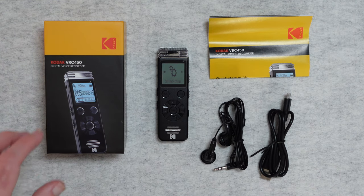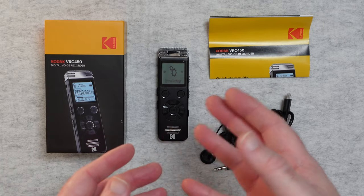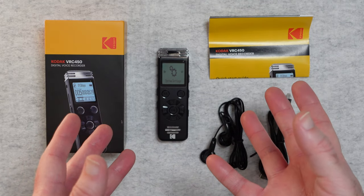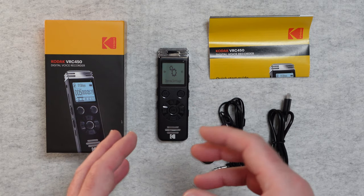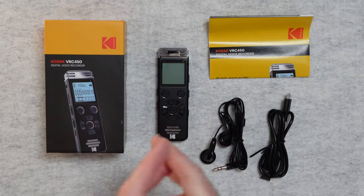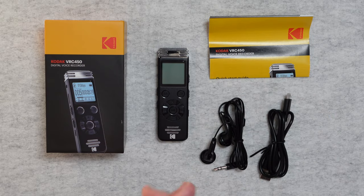This is the Kodak VRC450 digital voice recorder. It's an audio recorder really designed to record interviews or dictation and then for you to transcribe that into written format, for example. You could also use this for recording audio that accompanies your videos — it records a decent quality. There are higher end options if you want higher audio fidelity, but this is perfectly sufficient for most recording situations.